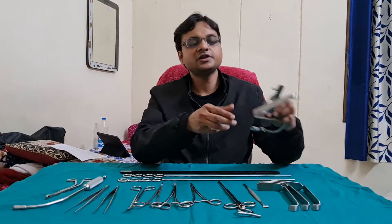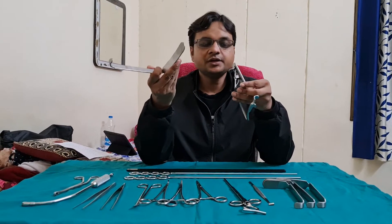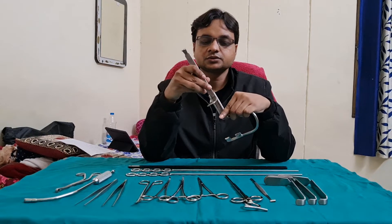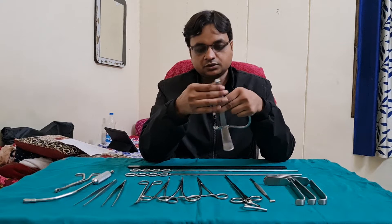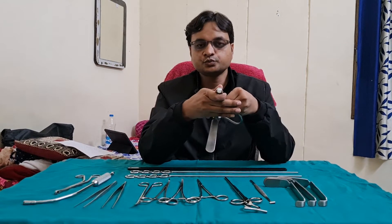The first instrument is Boyle's Davis Mouth Gag. This is the Boyle's blade and this is the Davis Mouth Gag. This assembly is used like this — it is set in like that. It is placed over the teeth and this blade is used to push the tongue.